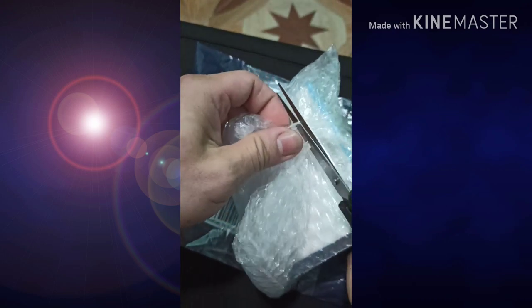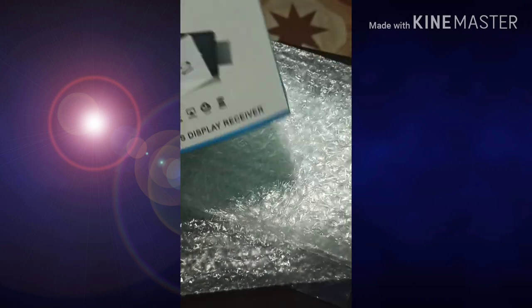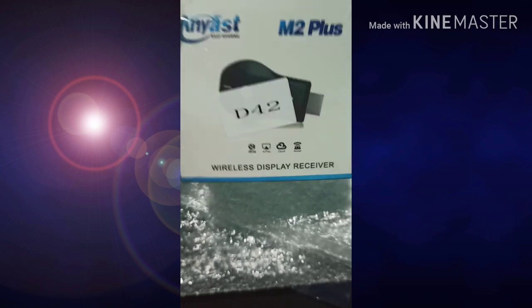Ingat po natin kung maganda. Maganda yung packaging nya. May fit. May mga bubble wrap pa. Siyan ka pal nang bubble wrap, diba. Kapal ng bubble wrap. Dalawang bubble wrap pa. Siyan ka pal lang. Ito po.